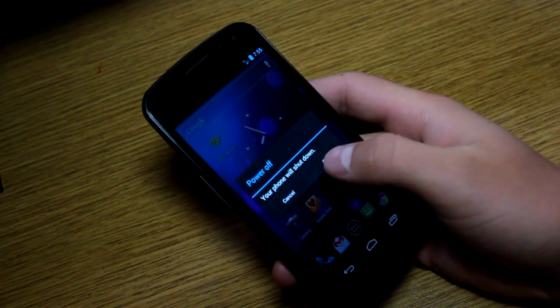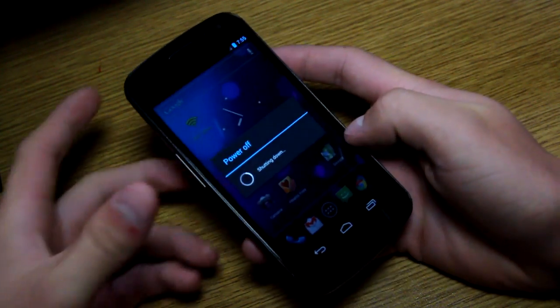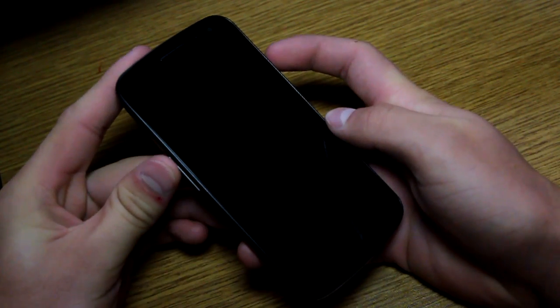If you do have TWRP, I recommend flashing ClockworkMod Recovery before you install this ROM, because installing CyanogenMod 9 will actually overwrite TWRP and install ClockworkMod — at least that's my understanding.